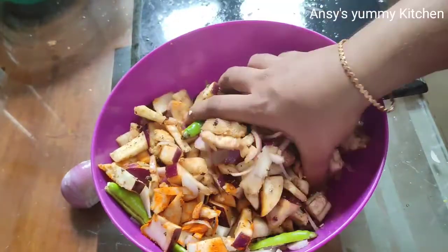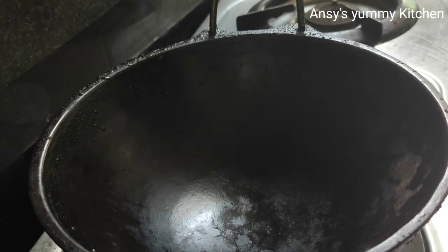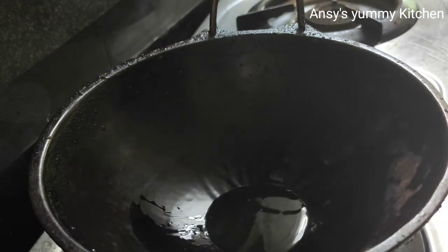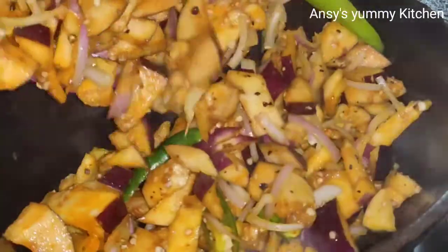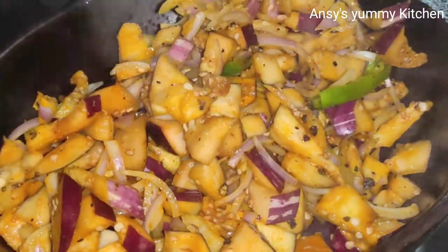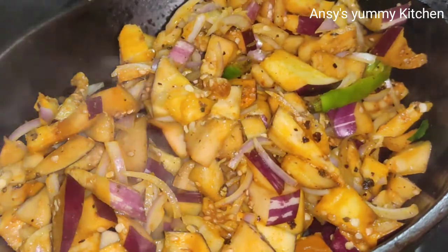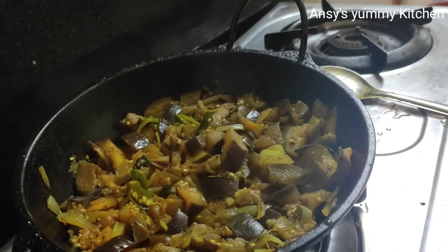Let's mix it up — 15 minutes. I am going to mix the brunjal and cook the brunjal.